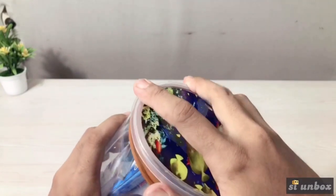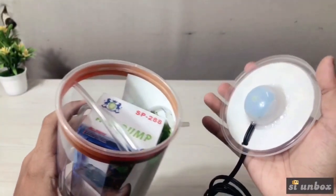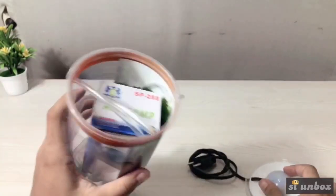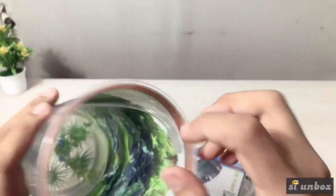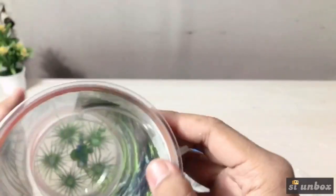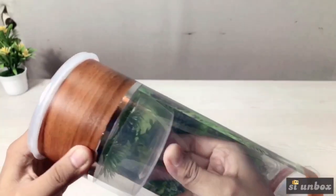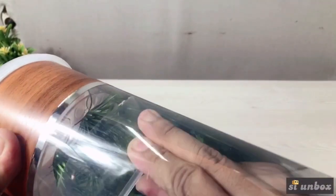Kayaknya kebalik nih. Coba kita buka. Beneran kebalik bro. Ini ada lampunya ya di sini ya. Oke, ini kita keluarin dulu semua nih. Nah, di sini ada selang udara guys. Jadi lewat sini, nolokinnya ya. Ini juga ada rumputnya nih. Udah dapet rumputnya guys. Ini keras amat nih. Mantap ya. Ini ada rumputnya nih.